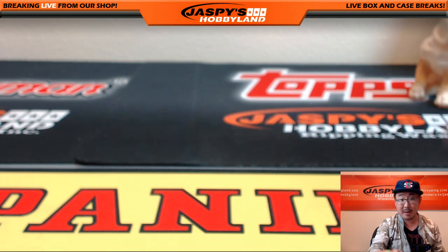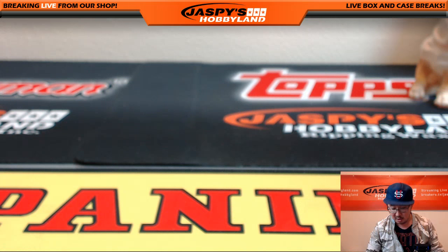Riley Card Collector, thanks for grabbing that personal box on jaspyshobbyland.com. Really appreciate it. Thanks very much. We'll see you next time.